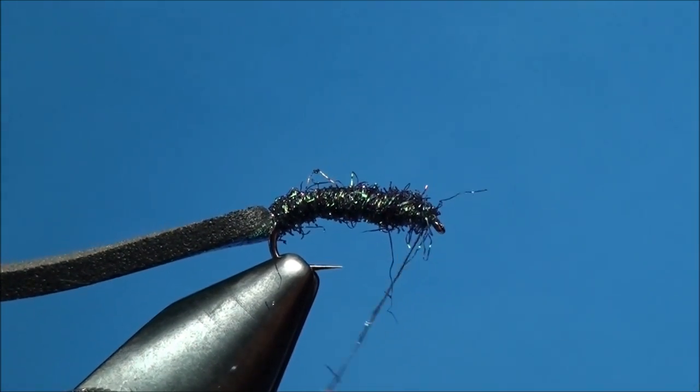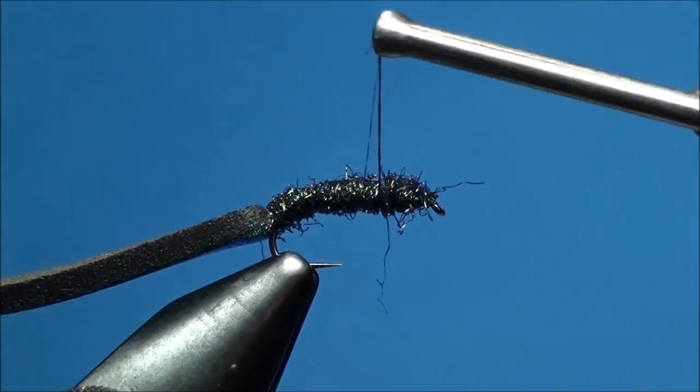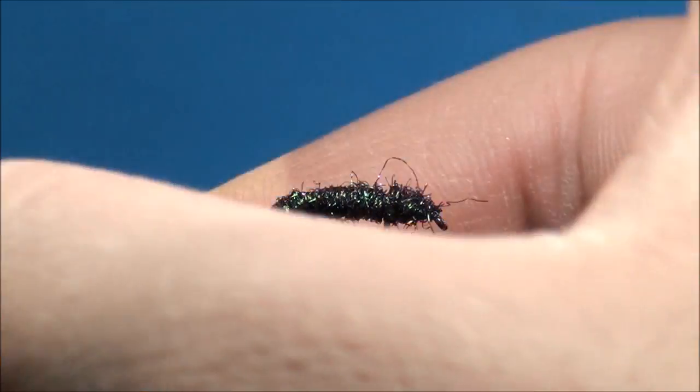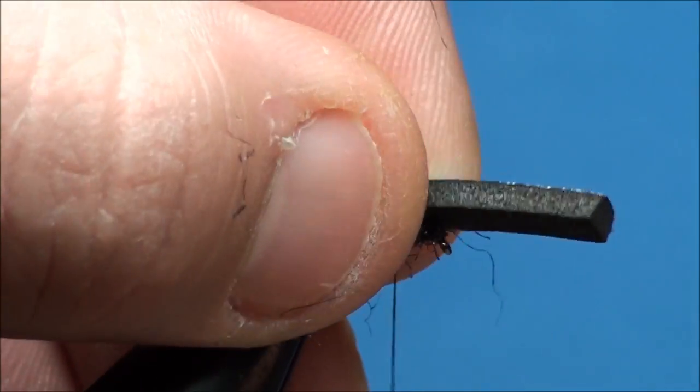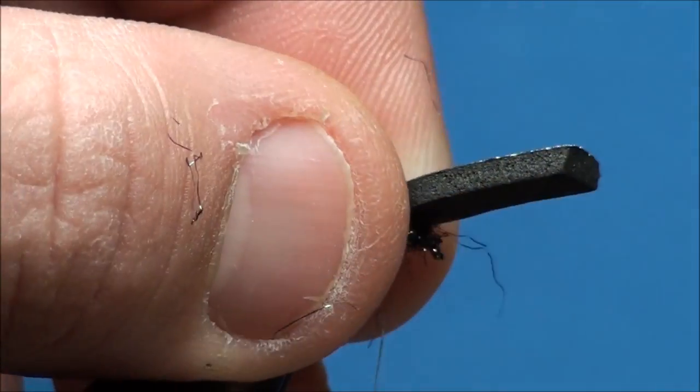With minimal thread wraps, go ahead and advance your thread back to the 80% point of the hook shank. Now grab the foam and pull it forward, attaching it to the 80% point, ensuring that the foam is centered on top of the hook shank as you wrap.